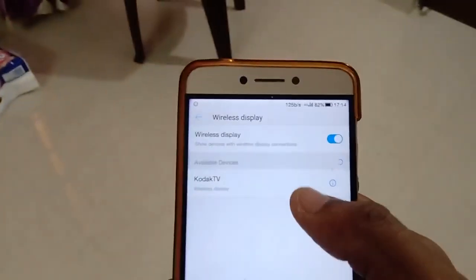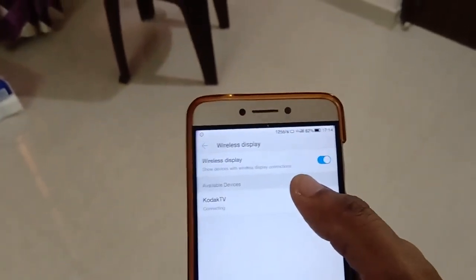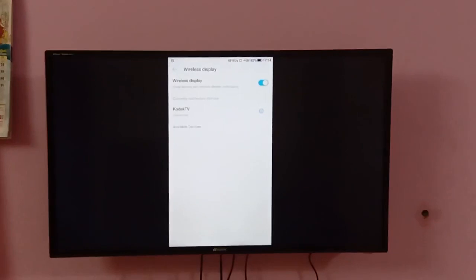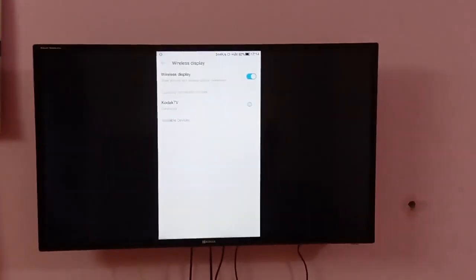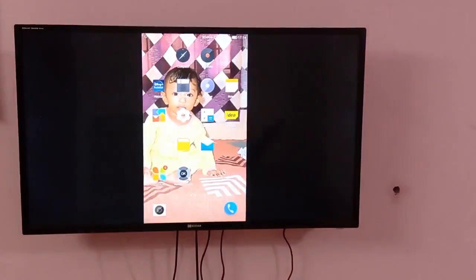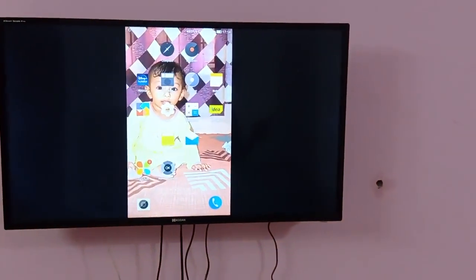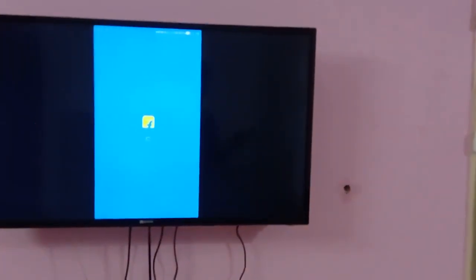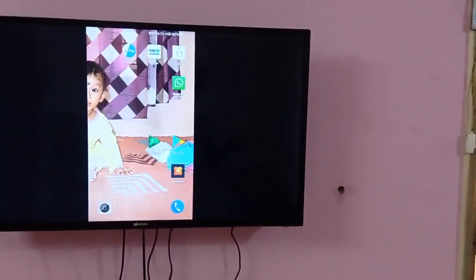You will see your TV listed — click on that. Now your mobile is connected to your TV. You can see your mobile screen on your TV display. If you want, you can play any video also.